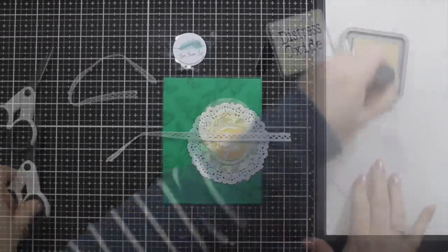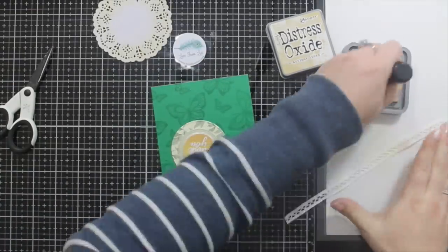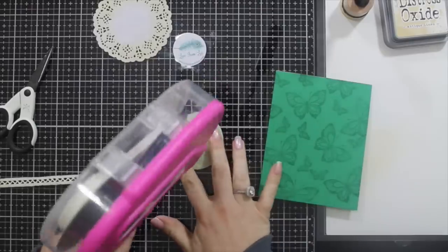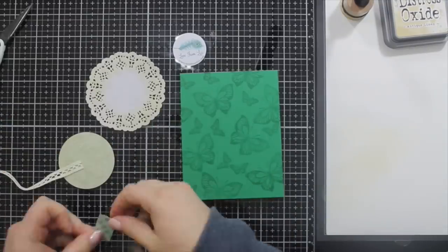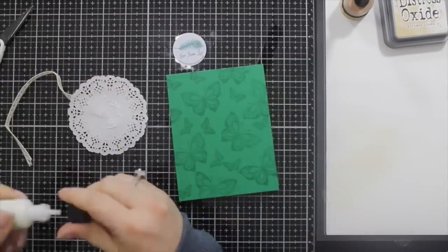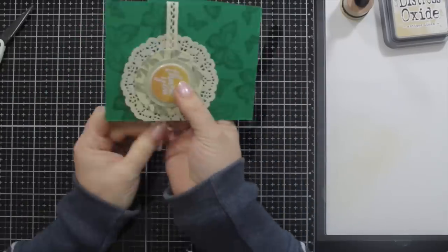I've laid everything out for a dry fit to see if it's going to work. I've taken the doily and I'm dabbing on some antique linen distress oxide just to take the white away, because the background paper has a mellow yellow or cream. I'm doing the same for the crochet or lace ribbon I've chosen — being white it lends itself perfectly to being coloured. I'm putting ATG all over the back of the topper piece and lining up the ribbon. Taking a piece of release paper from my foam tape, popping it to the right-hand side, sticking the topper down onto the doily, then sticking the doily onto the card front making sure it hangs over the edge a little — things look more organic when they hang over the edge slightly.